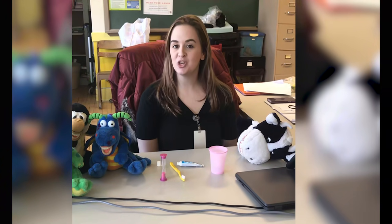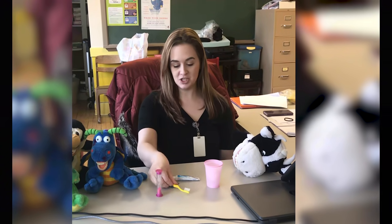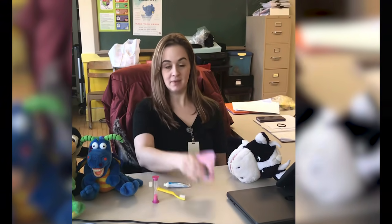Today I'm going to show you the proper way to be brushing your teeth. You need your timer, your toothbrush, your toothpaste, and a cup.